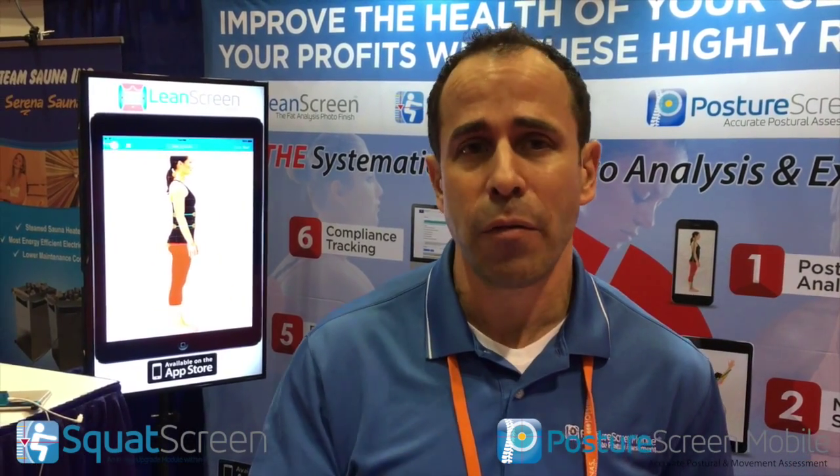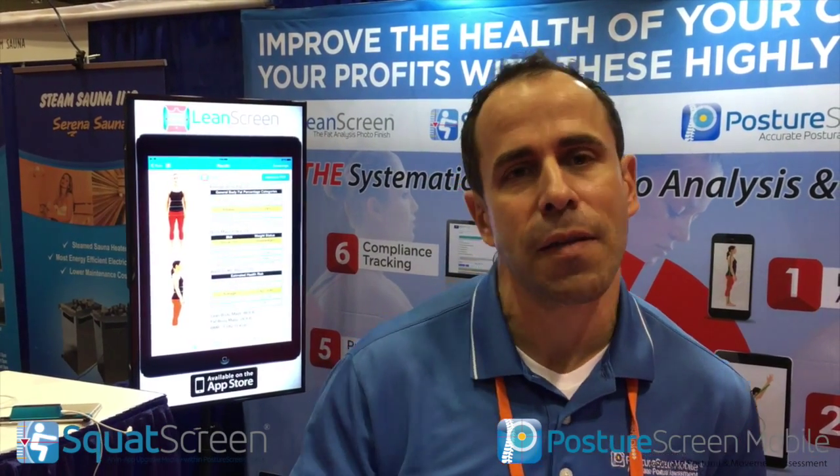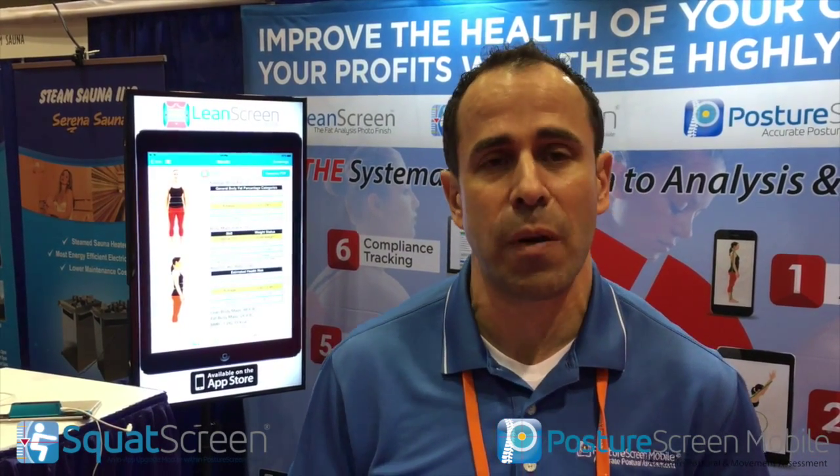Yeah, you heard right. Within Posture Screen Mobile is a new movement assessment module called Squat Screen. We have Plank Screen, Push-Up Screen, and many others in the pipeline. What's truly unique is we're not just videoing anything — we're truly digitizing and getting real measurements from the client. And best yet, we're able to link those dysfunctions automatically to narrow down the scope of exercise prescriptions.